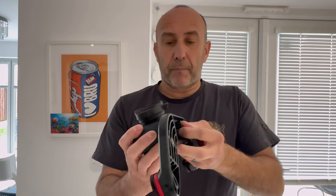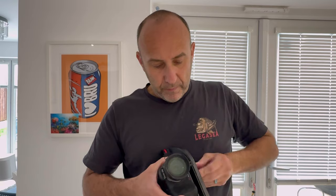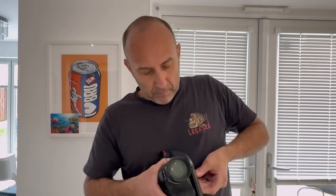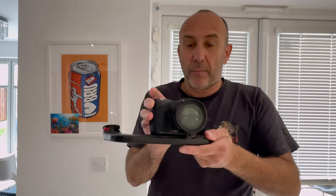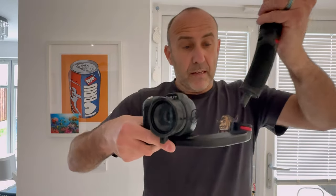Same as the other tray — screw it on. And this, just like with the other tray, you can move it to any position you want. So tighten it up, and then you attach the flexi arms and the SeaDragon lights. It's the same as the previous one — attach one there.